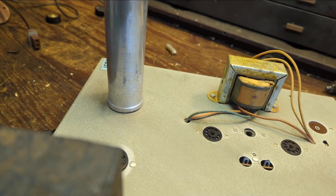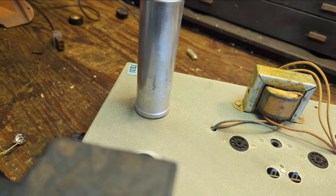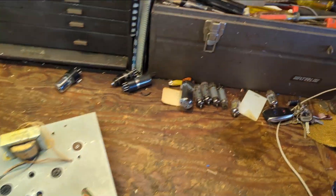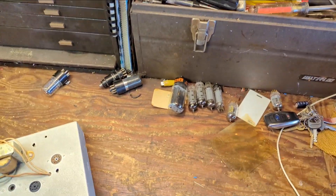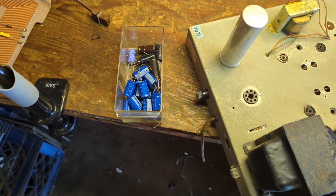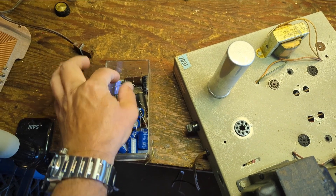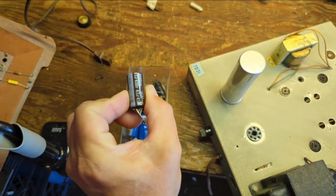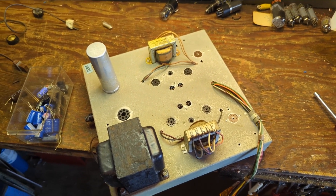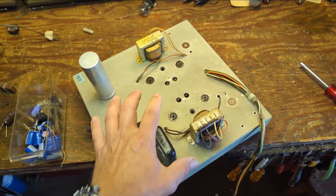I remember working on this before and being annoyed by how many capacitors it required. I'll replace all three capacitors in there — and then the four underneath, the 0.1 microfarad caps. I have caps rated at 400 volts but need 450V, so I may need to raid the parts bins. It won't take that long; there's plenty of room in there.